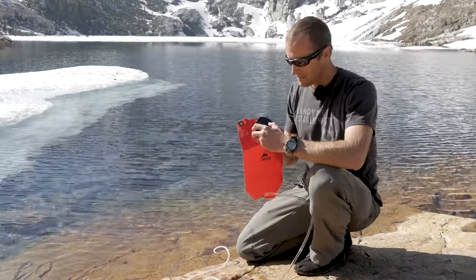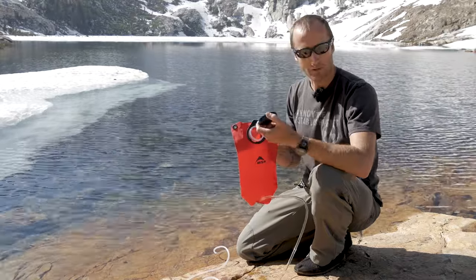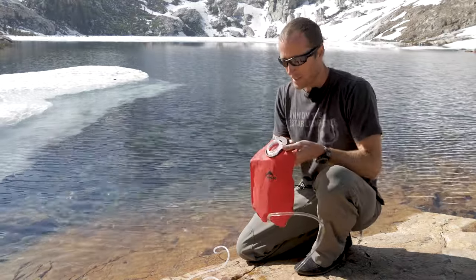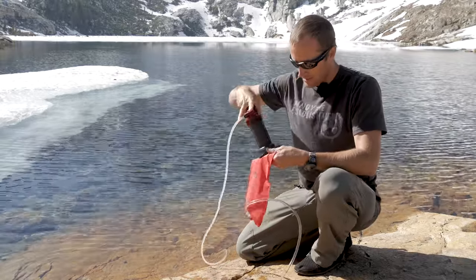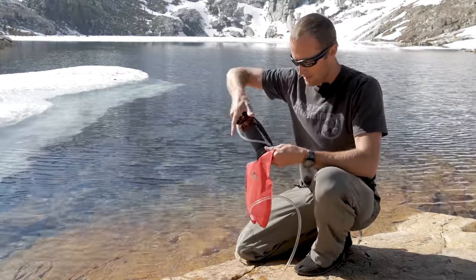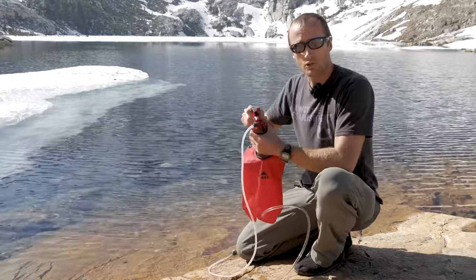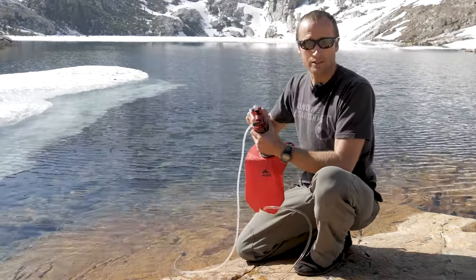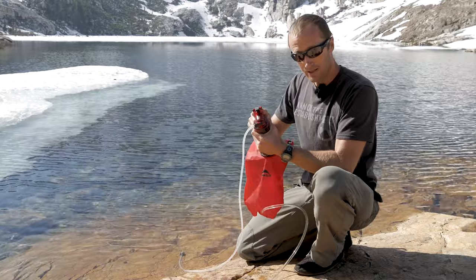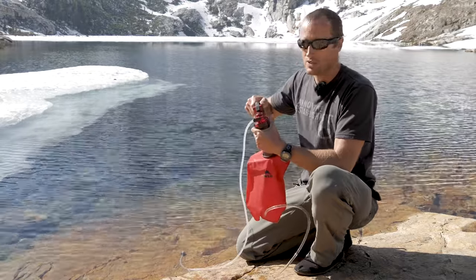One of the selling points for me on this system is the fact that it's MSR, and they use a universal thread pitch for all their stuff. What that allows is me to take my MSR water filter and screw this guy directly on here. Rather than have to filter into another container and then pour it in here, I can get this screwed straight on and just filter straight into it, saving me an extra step.